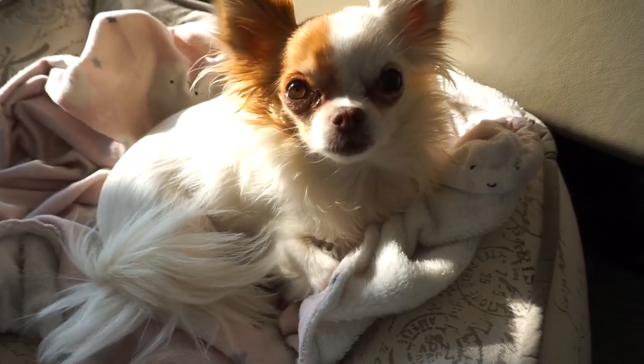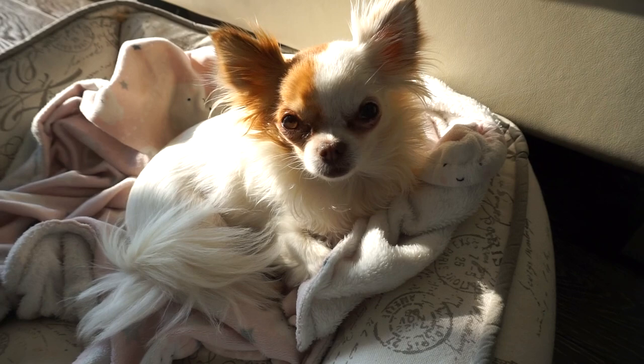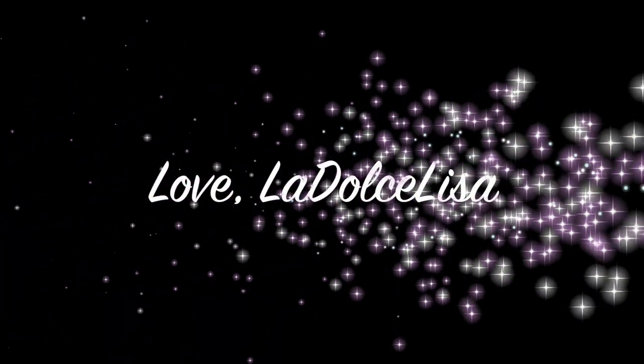Thank you guys so much for watching. Hopefully this video can inspire you to get your house fall-ready — just something cute and cozy. If you enjoy these more casual videos, please give me a thumbs up and don't forget to subscribe to my channel for more. I have a couple more fall videos planned, including fall baking, so stay tuned. I'll see you guys in the next one — bye!